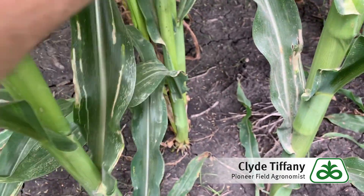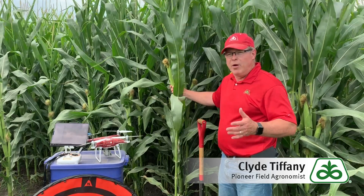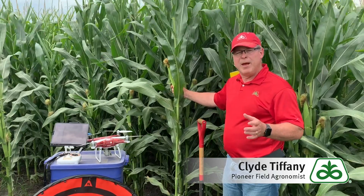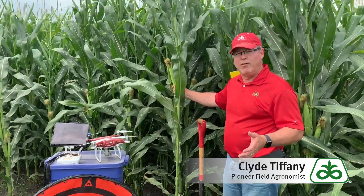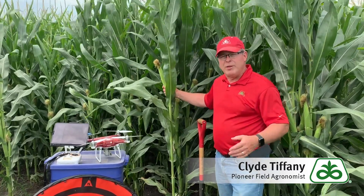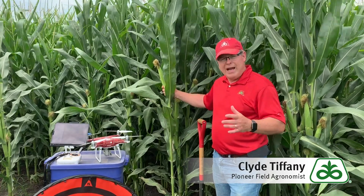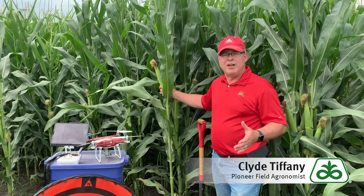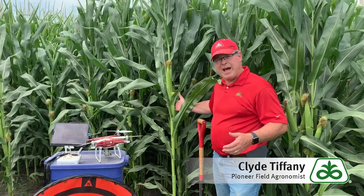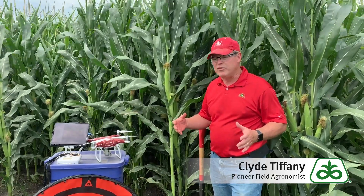The difficult thing about corn blotch leaf miner is there's no economic threshold for us to treat them, and a lot of people don't really see the adult flies, which are the only things that would be susceptible. So it's hard to treat for them — it's almost a revenge-type treatment. We do know there are some folks that have tried some treatments, especially if they've had a history of it and a really heavy infestation right away in the spring. But for the most part, it's cosmetic, and it's not necessarily likely that you're going to need to do any treatment.